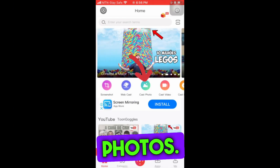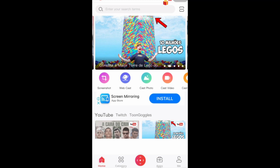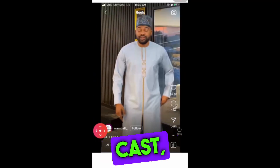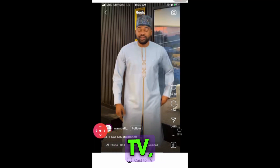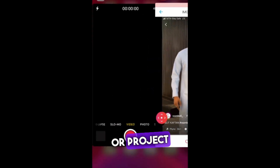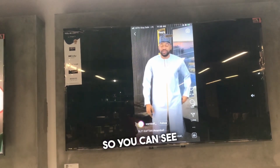Click on Cast Photos — I want to cast photos so I click Cast Photos. When my photos open, I select the photos I want to cast, then cast to TV. The picture will appear and project on your Google TV. You can see the results.